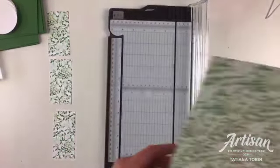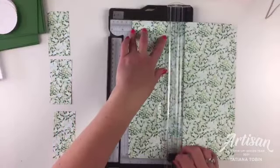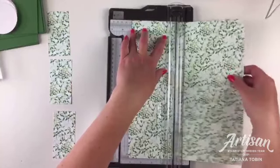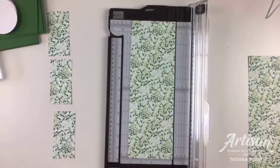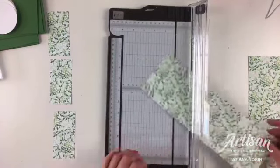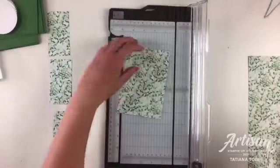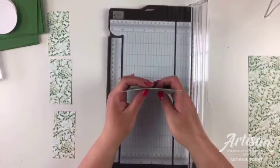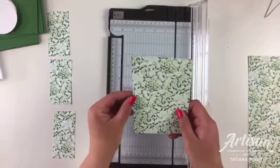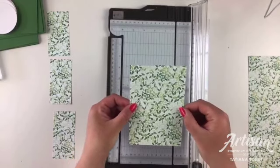Our next cut will be at ten and a half centimeters. Then - this is where you might think I'm a little crazy - I'm going to cut this at six inches, because you've got to make it fun! So we've got two pieces exactly the same: both ten and a half by six inches. To make the next step easier, you can layer them on top of each other and cut them together, or cut them individually.